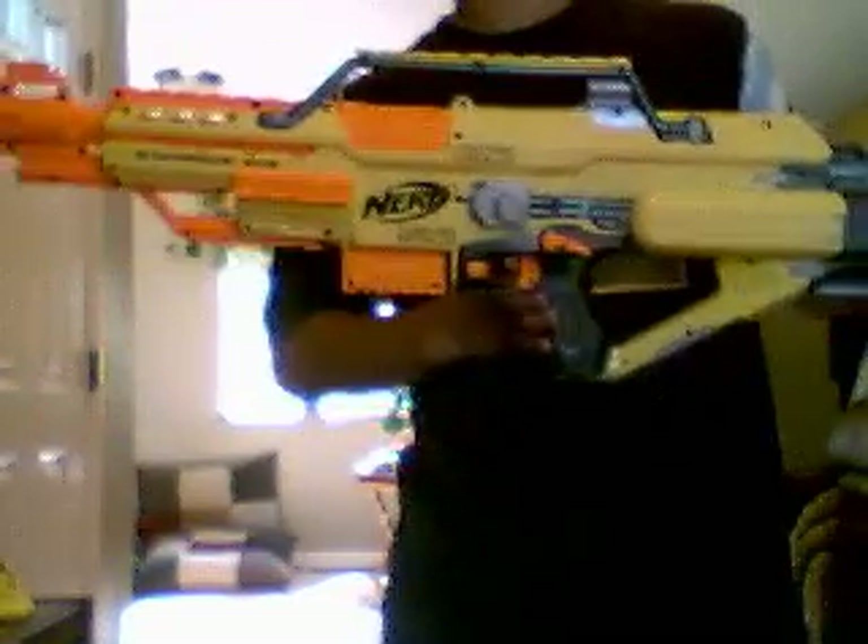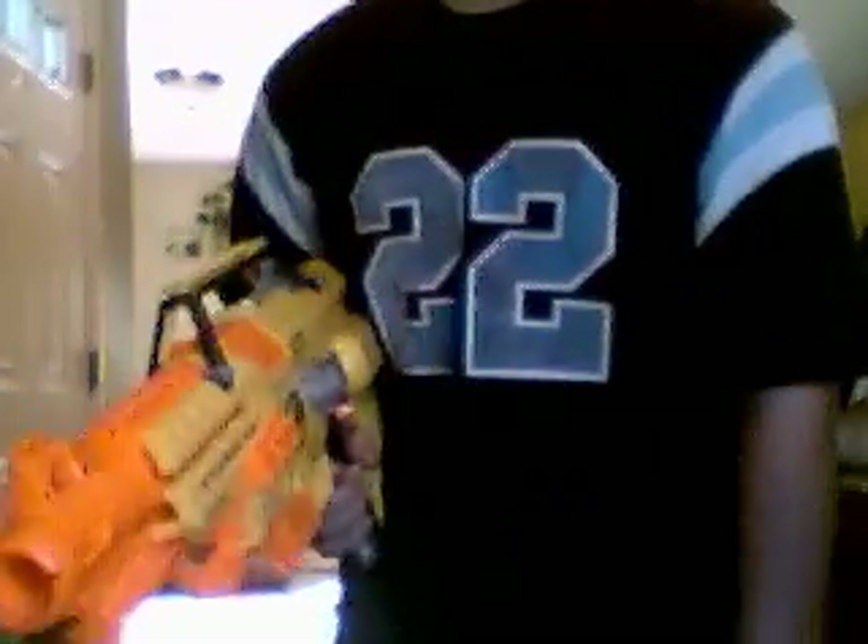Oh, Stampede. This one I'm definitely not doing any internal mods, because I don't want to risk breaking it. This thing cost me a lot of money.